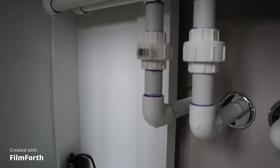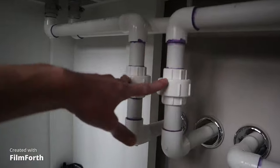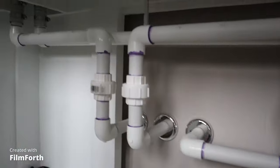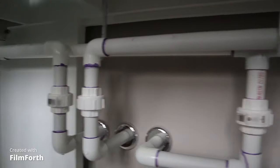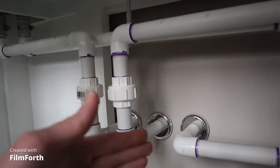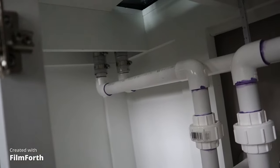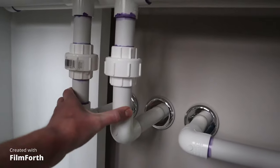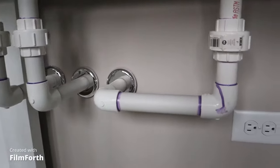Those two are the drains. They're not the same length, and that's fine — the drains don't have to be equal length on both sides. As long as they're draining the water, the length difference isn't a big deal. This one is a lot shorter than that one.